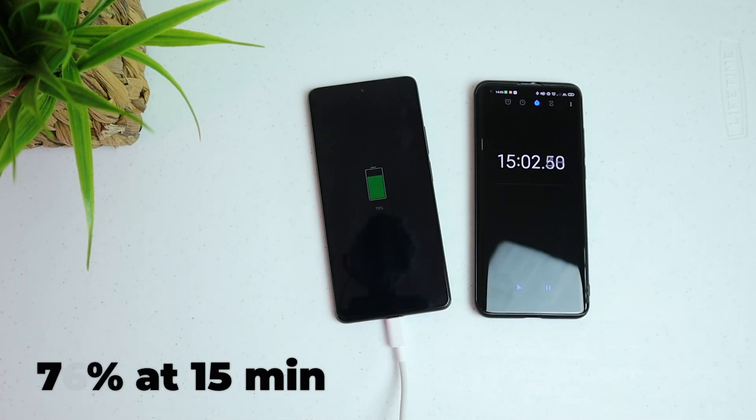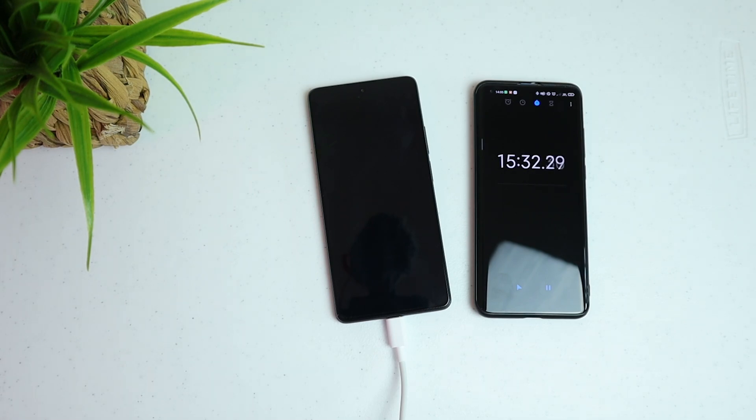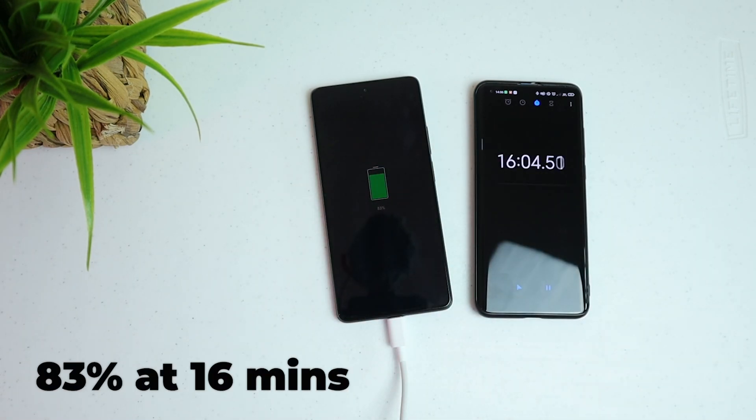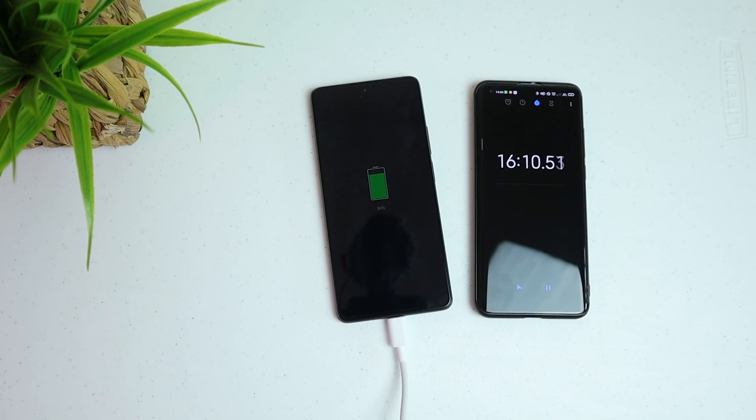Now we are at 15 minutes and it's only 76%. So now we are at 16 minutes — 83%. It seems it's still pretty tight; we're left with 1 minute. But let's see if something good will happen, or maybe there's a miracle.